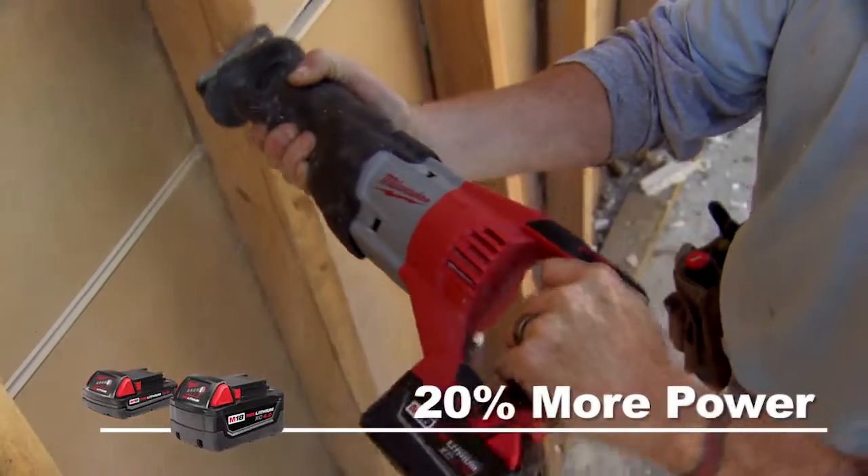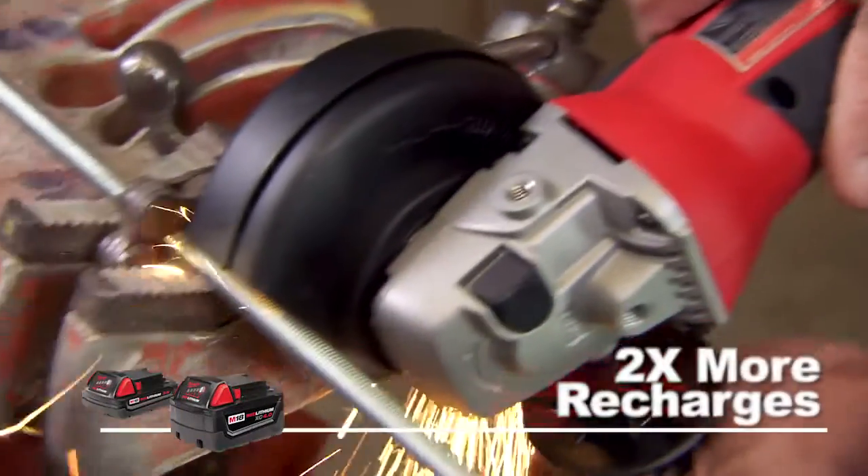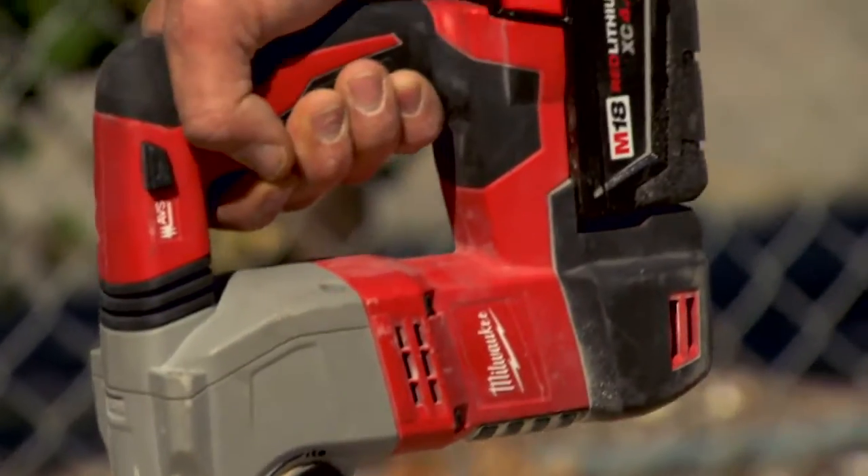Up to 20% more power delivers superior jobsite performance for the heaviest applications, and over two times the recharges means each battery lasts longer and you get the most out of your investment.